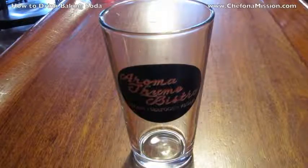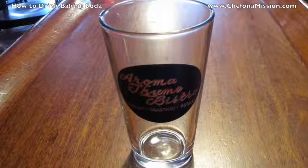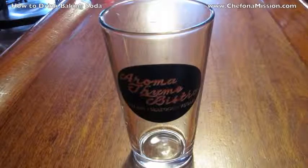How to drink baking soda. Many of you have asked for this video because I have a couple other popular baking soda videos that hopefully you've seen.